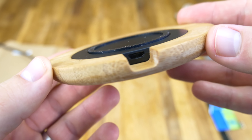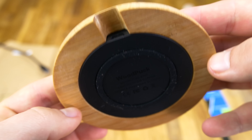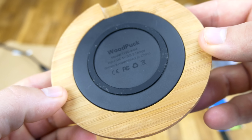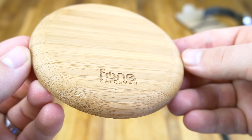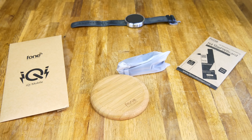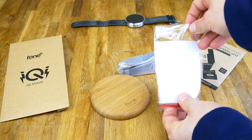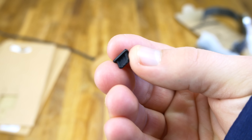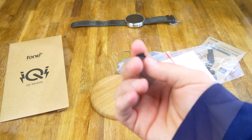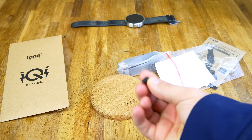On the back it's got this little grippy textured rubber bit to keep it from sliding around. It takes micro USB, and it also comes with one micro USB cable. Everything else in the box includes a little warranty card and two little dust caps, so you can put them in your actual phone. Obviously if you're Qi charging all the time you won't need them.